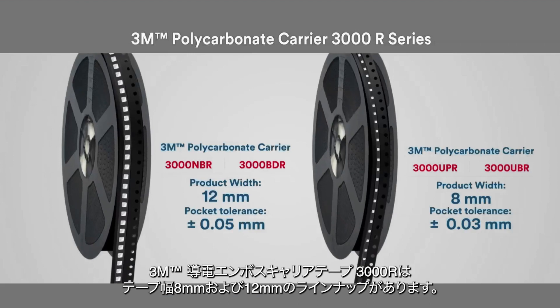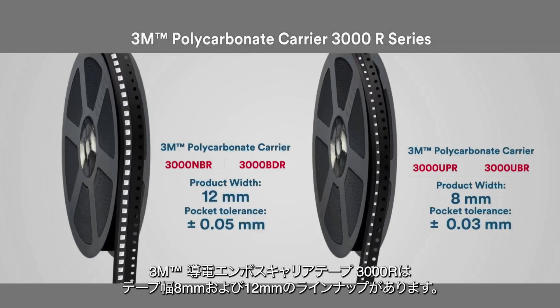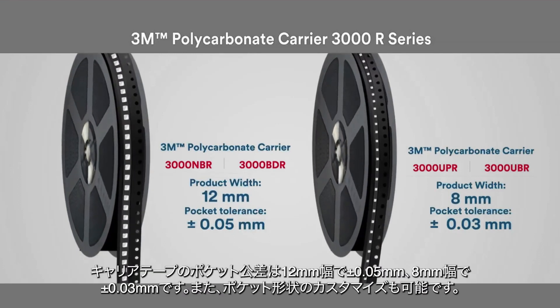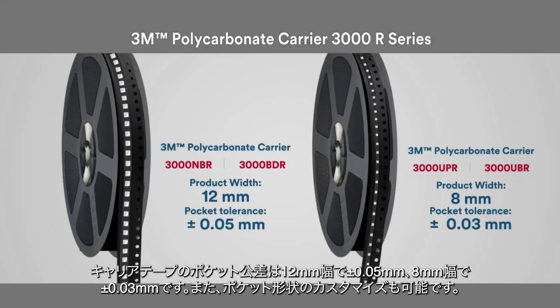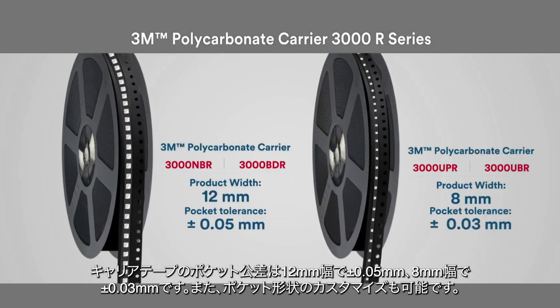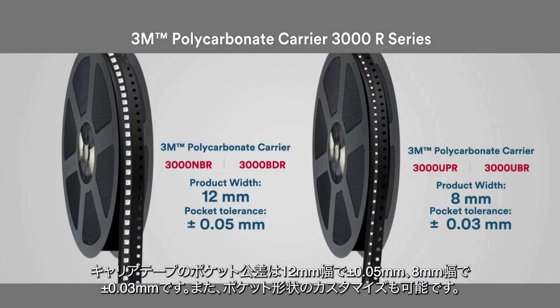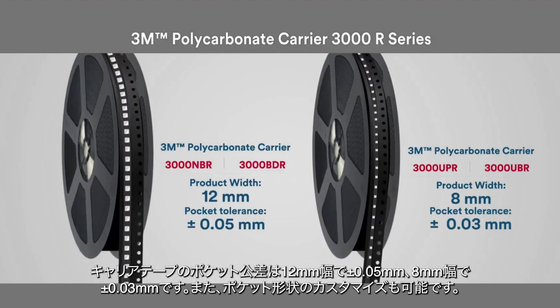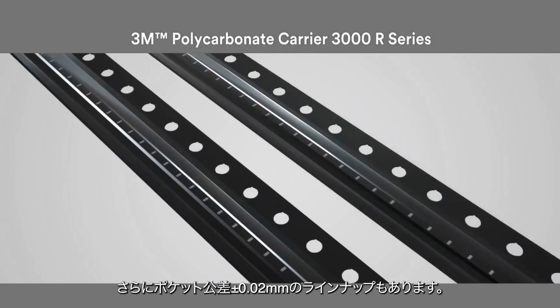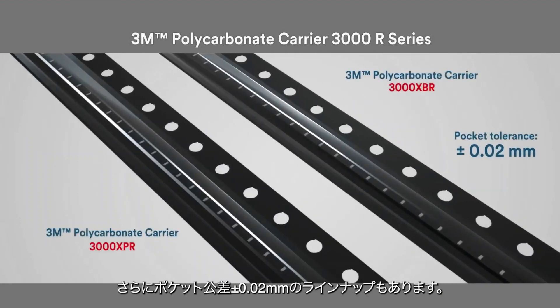3M Carrier 3000R Series is available in 8 mm and 12 mm wide. We support a plus or minus 0.05 mm pocket tolerance for the 12 mm carrier and a plus or minus 0.03 mm for the 8 mm carrier, with a raised platform design option to help provide extra migration prevention. We also introduced a tighter tolerance of plus or minus 0.02 mm to help contain an ultra-small die securely inside the pocket.